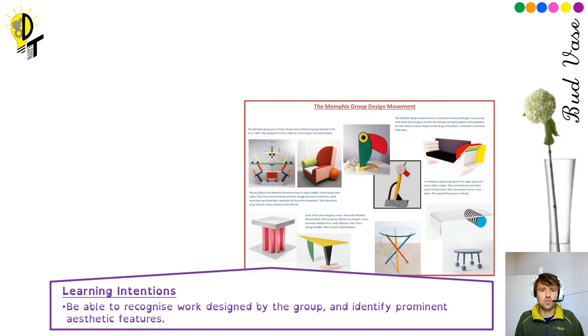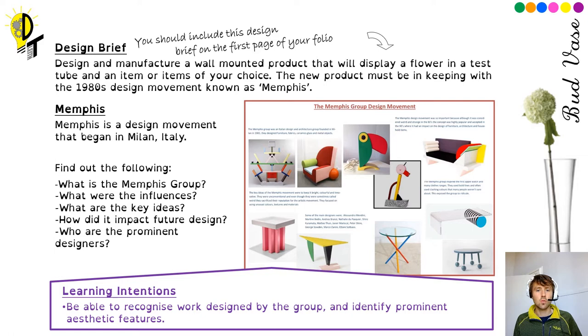So let's recap on where we've got to so far with this project. We've done our research on the Memphis Group design movement, and hopefully you're happy with your success rate there. Remember, you can always go back and put some more work in — maybe add some more images to the poster. Images really are key at this stage, because it gives you a really good understanding of what Memphis Group design movement products look like. You can always copy some more images onto that page in OneNote so you've got a better idea of what they look like.